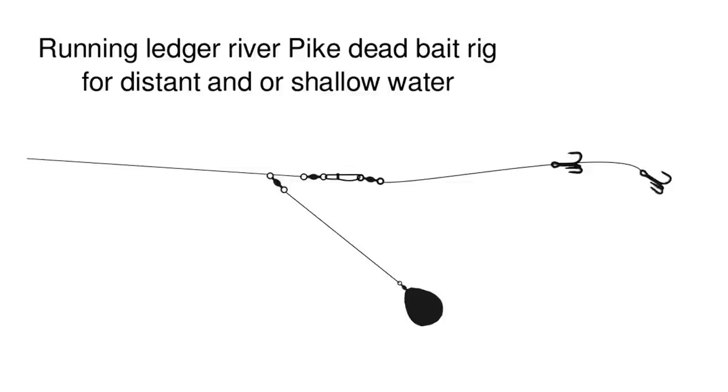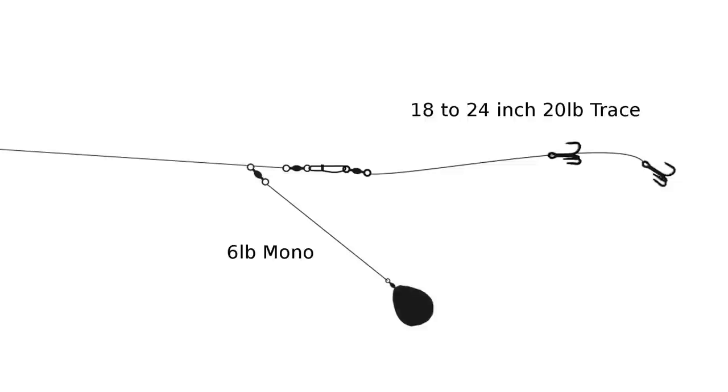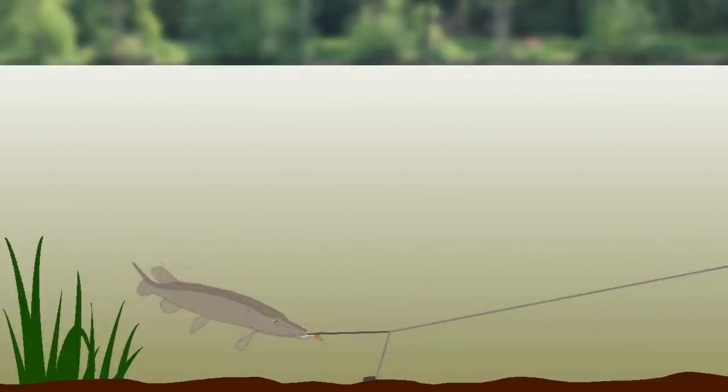The first is a simple running lead link paternoster rig. It's an easy-tie rig that offers little resistance to a fish when it takes the bait. A low resistance rig is better because if a pike feels anything, it will get suspicious and reject the bait. If you are not familiar with the paternoster rig, please see my film on the paternoster rig in the glossary. The running link to the lead is made of 6 pound monofilament, usually of a length to have the weight a couple of inches short of the second hook. The trace is 20 pound wire, 18 to 24 inches long. The main line is 50 pound braid. The swivels and snap link swivels used in these rigs are rated at 60 pound. Because pike are a powerful fish, it's important to use good quality swivels that you know the strength of. This rig is deliberately simple. It offers little resistance to a fish and will cause a bite indication no matter what direction the pike takes the bait.